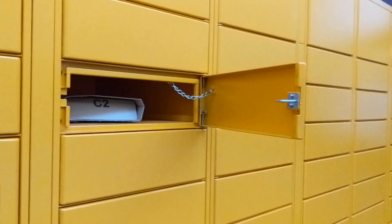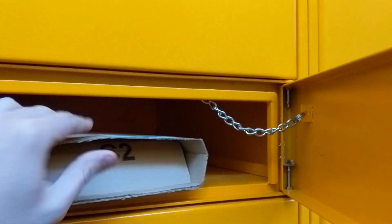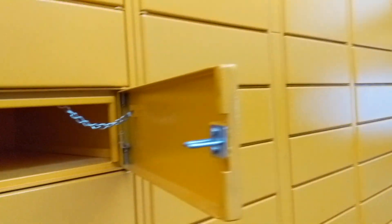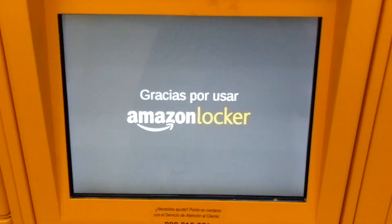As we can see, we just opened a locker to the right, and here we have our package. We proceed to close it and we'll take it. As you can see — thanks for using Amazon Locker.